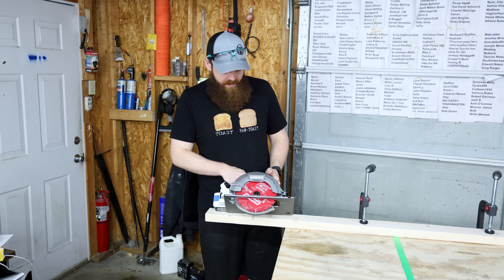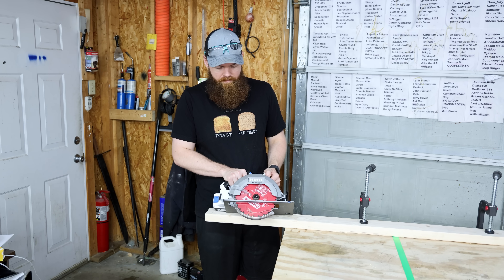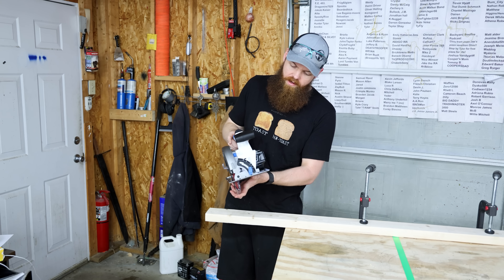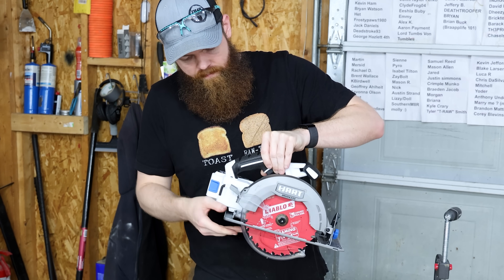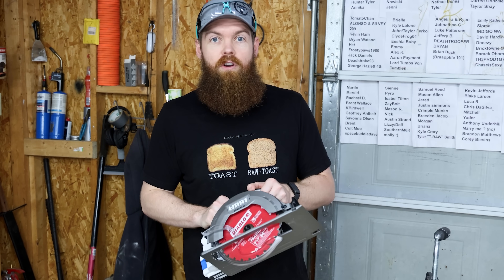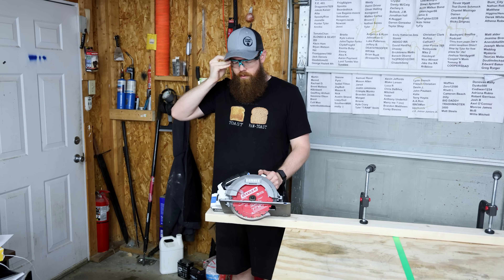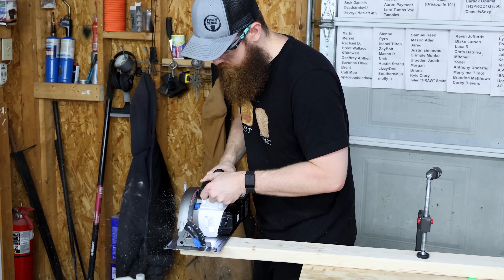Next up, the circular saw. I feel like this is going to be a letdown of power — listen to this thing, it doesn't sound like it's spinning very fast or has much power. I do like that it has a brake though. The build seems pretty good — it has all the adjustments you could want, you can cut angles and depth from two inches down to about a quarter inch. I just don't think it's going to have the power and I think it's going to bog down easily.